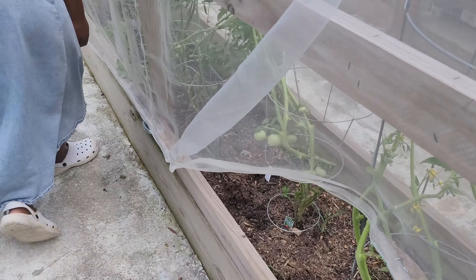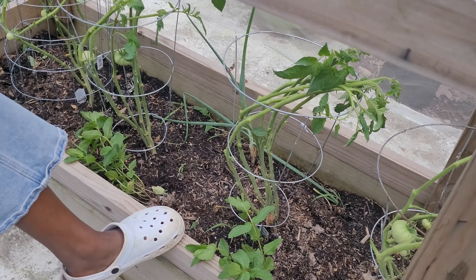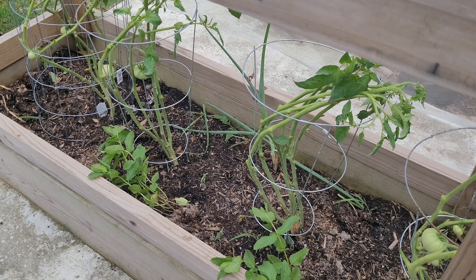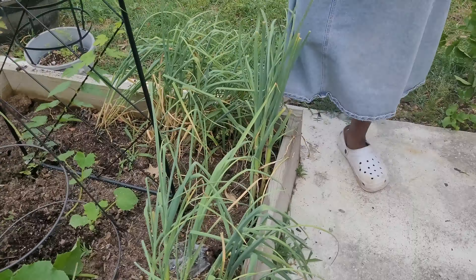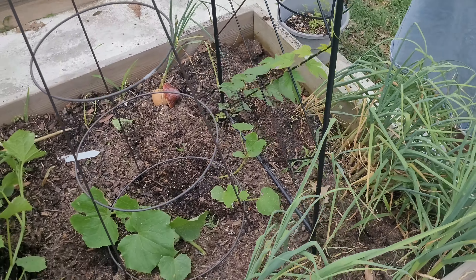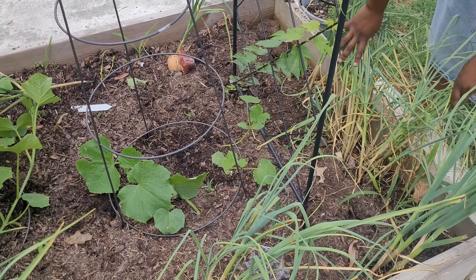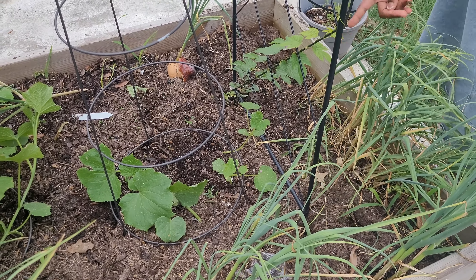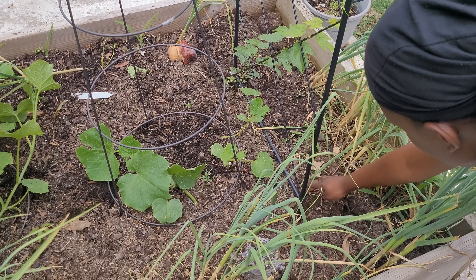I just put these mints in, so we'll see if they catch on by next time. I just took out all the cilantro because I don't need all those seeds this year, so I'll probably come through and separate some of this. This is my hop — it is growing, it's a slow grower, and unfortunately my other hop plant did not do so well.